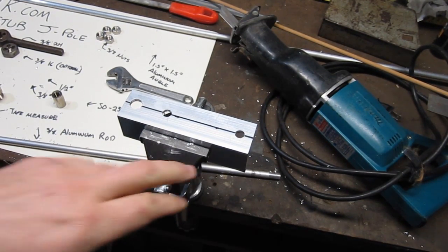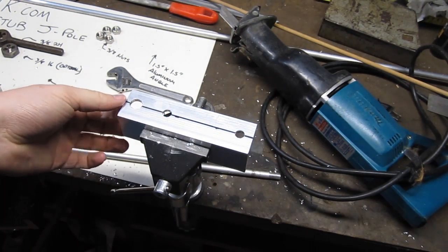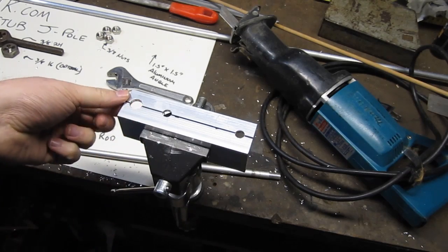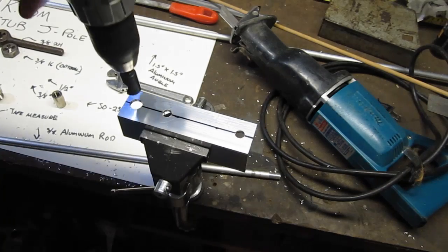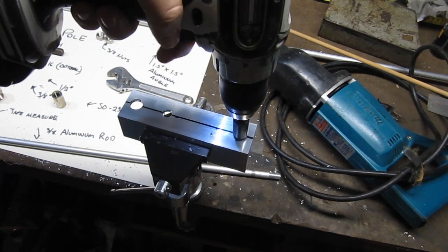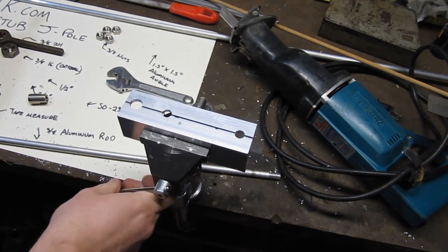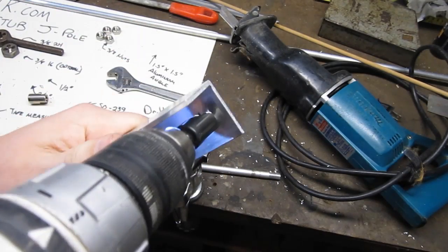This hole is going to be three-eighths, this hole will also be three-eighths, and this hole will be a half inch because that's how the SO-239 is going to plug in. I also sort of did this backwards but it will still work — the antenna will still work as long as it has the proper spacings. So I opened up all the holes, and if you have a countersinking bit, hit each hole just a little bit with it to clear the burr so it's nice and smooth and doesn't cut you.